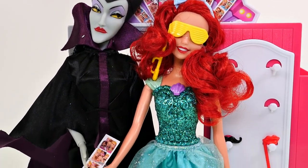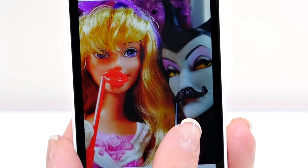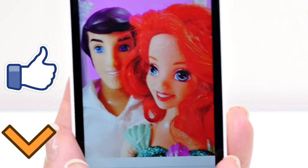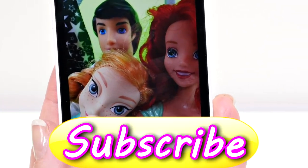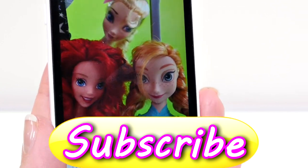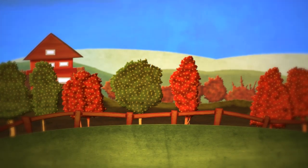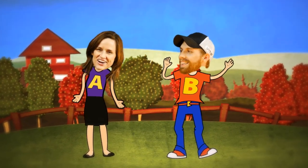Alright guys, I hope that you enjoyed checking out Barbie's photo booth with me! Be sure to leave me a comment and let me know what your favorite picture was from our photo shoot today. If you'd like to see more fun videos like this one, just click the thumbs up. This is Kayleigh for DCTC — thanks for watching! That's the end, come back soon or we'll miss you, friend.